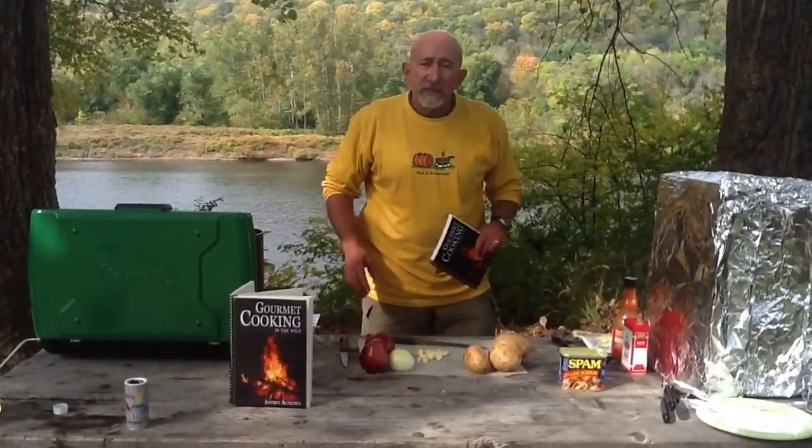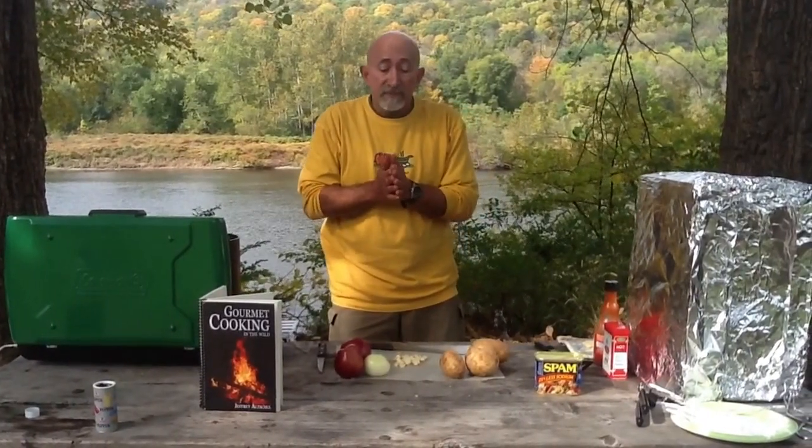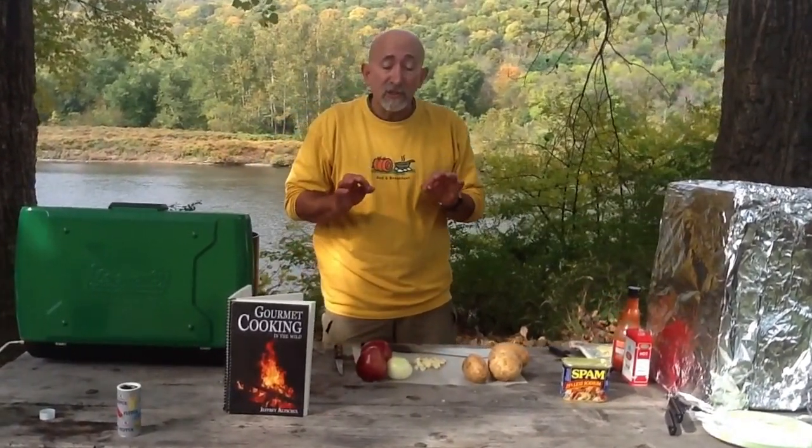Today's segment is going to be on Spam in the Wild. I have a unique backpacker's Spam dish that I make that does not take much time at all.